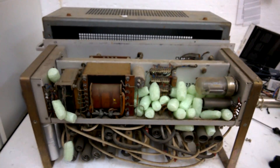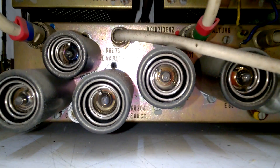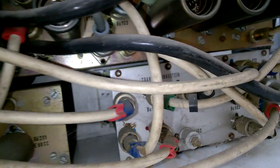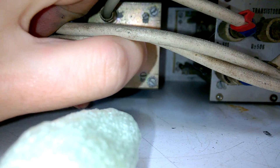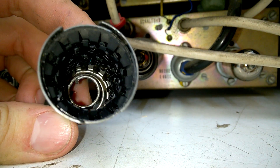So, three euro for a piece of junk? You are kidding me, no way. Here is a Valvo E88CC — I think it's Valvo from the writing on the top. Wow, this is a nice shielding.